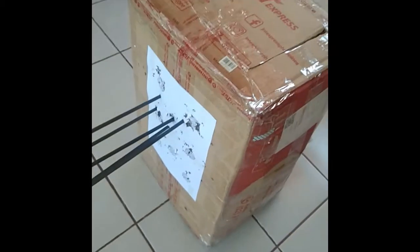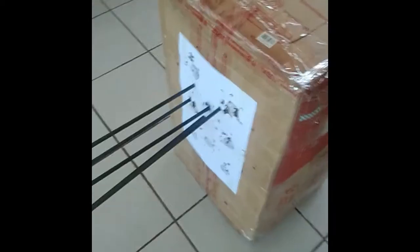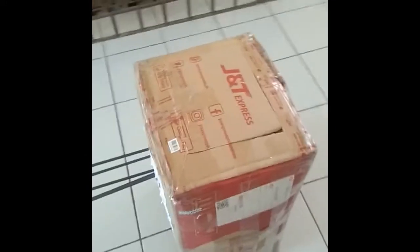The good thing about this portable DIY target box is if one area is really banged up already, you can use the next side, then the next, and the other side last before you change the box.